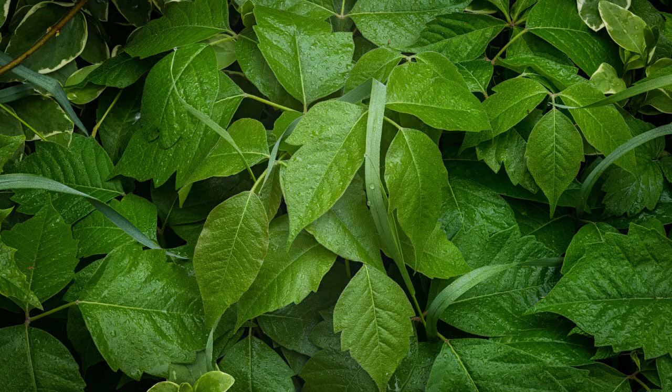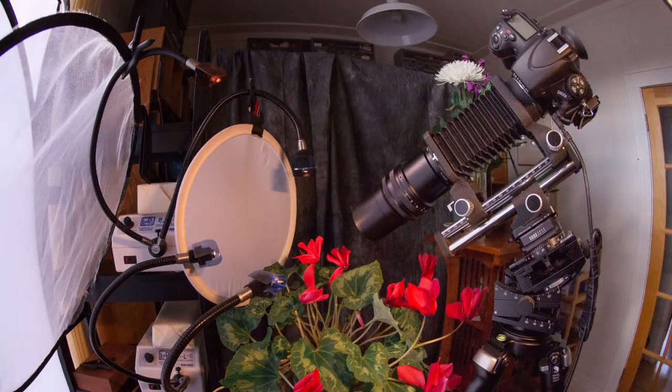Where focus stacking starts to break down most visibly for me is in extreme close-up shots — what we'd call micro rather than macro, like microscope-level. When you get this close you really do need a focusing rail, studio lights, and all of that. We can get great shots using a rail and micro-stepping, but for me this is a whole other kind of photography. I do a lot of it, but usually in the studio in wintertime because I can't go outside.